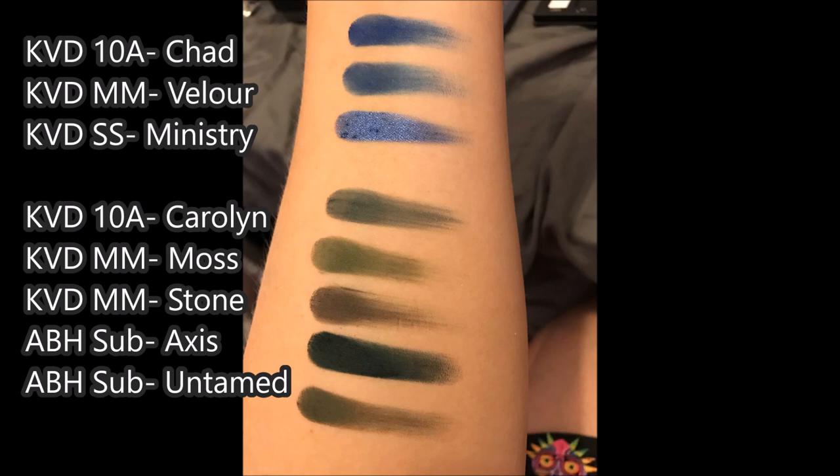Last up, we have the deep blue shade — that's the shade Chad in the 10th Anniversary Palette. It's really, really similar to the Metal Matte Velour shade. The photo doesn't quite look as similar as it actually does in person, but trust me, it's pretty darn close. It's also compared to the Saint and Cinder palette in the shade Ministry. Ministry is definitely one of the spoily finish shades so it's not the same — Chad is definitely a matte. But for a deep blue matte, it's a nice one, though nothing special. You can get this in a different palette.